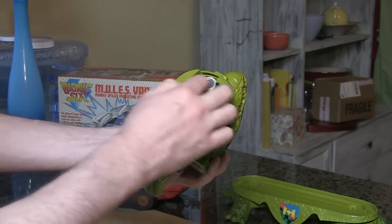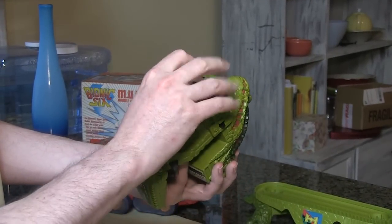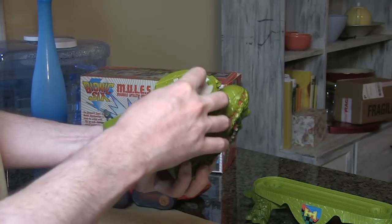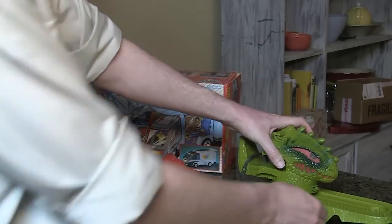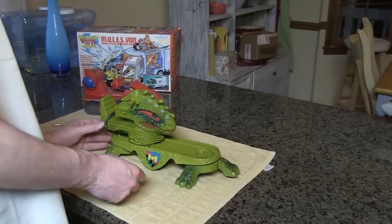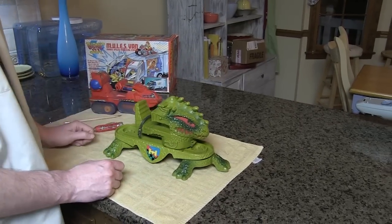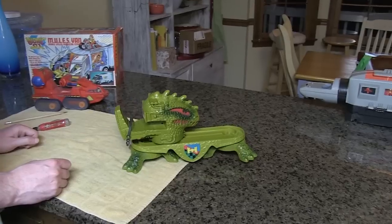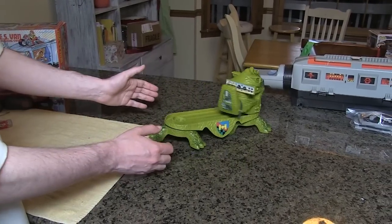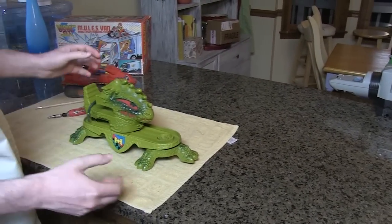Put your positive on the left, negative on the right, and put this cover back on. As you can see, it doesn't really go in a straight line, so you've got to watch it.